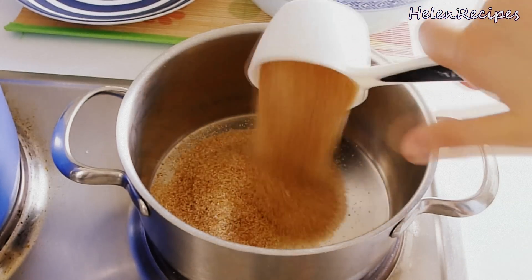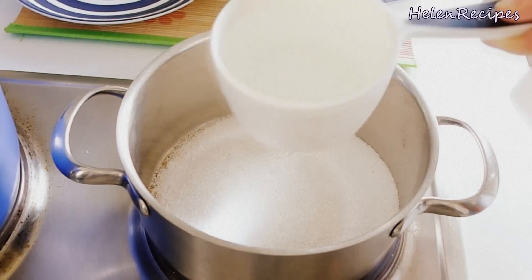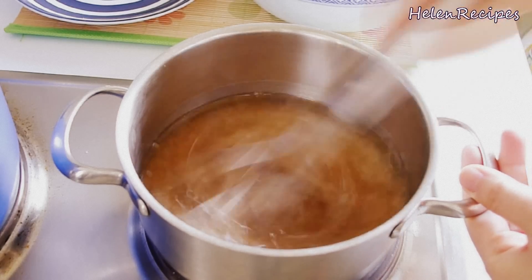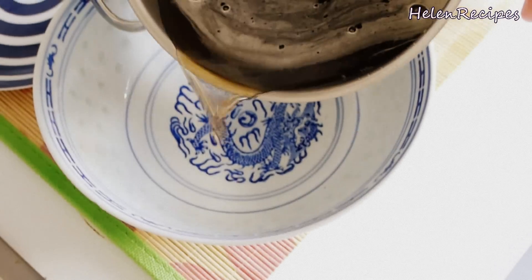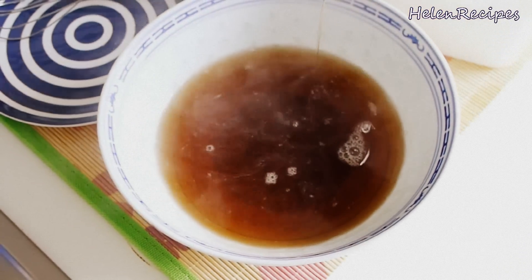While waiting for the tapioca pearls to be cooked, we're gonna make the sugar syrup. In a saucepan, dissolve half a cup white sugar and half a cup brown sugar in one cup water. Stir well under medium-low heat until the sugar is dissolved. Then take off the heat and let it cool to room temperature. The syrup will add flavor to the tapioca pearls and also help store the pearls longer.